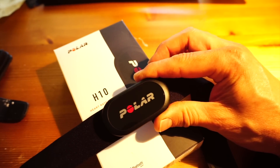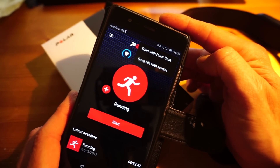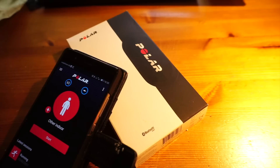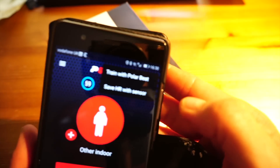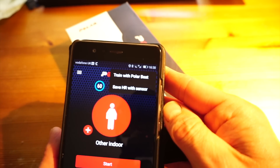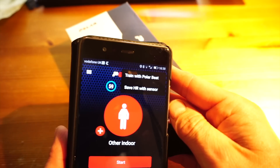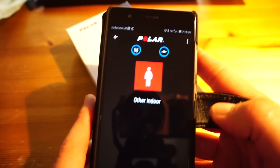If I get my app here, we can see that when I press this button up top it says either 'Train with Polar Beat' or 'Save HR to sensor.' If I select 'Save HR to sensor' — I'm now wearing the belt and it's connected — I have the option to either train with Polar Beat, which saves data locally into the app on the phone, or save HR to the sensor. I can press start and now that's the key to the Polar H10.